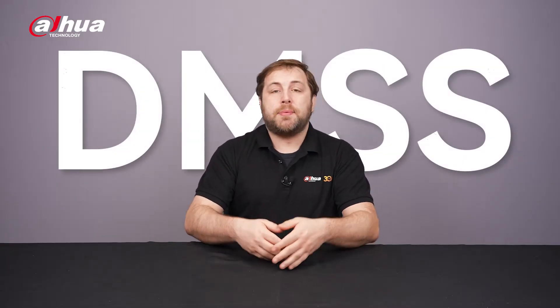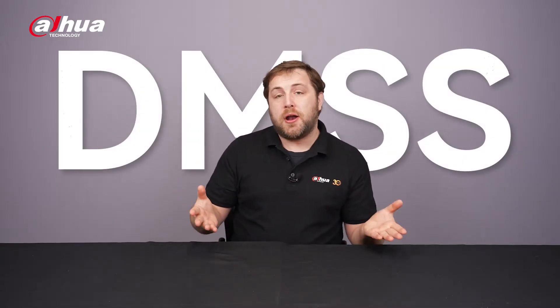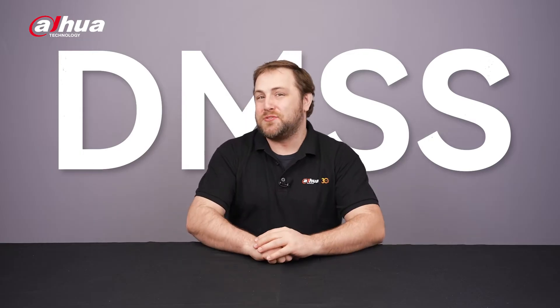Hey guys, welcome back to the channel. In this video, we'll walk you through the key features of the DMSS app and show you how to pair it seamlessly with our new wireless series cameras. Dahua's DMSS app is a powerful tool that allows you to monitor and control your security devices remotely.